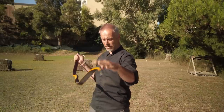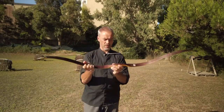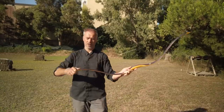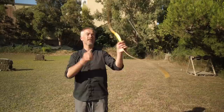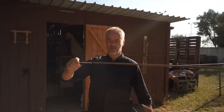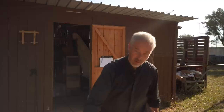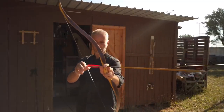You need to know how to string this bow. It's a little different due to the handle design. You need to be careful with this bow — maybe not for a complete beginner. You need to know how to string and unstring, and make sure the bow is straight. There's a little more care necessary. These arrows are 500 grain — let me shoot first with 32-inch arrows at 500 grain.